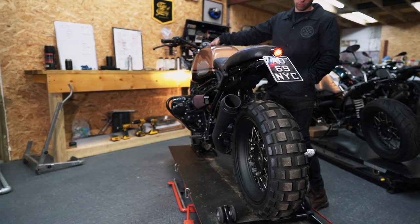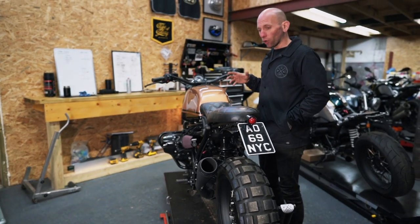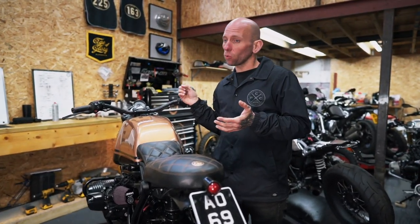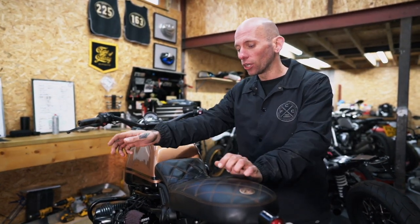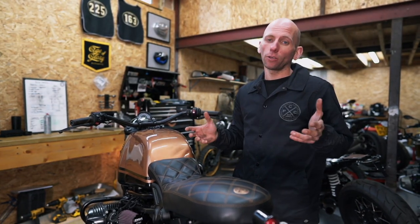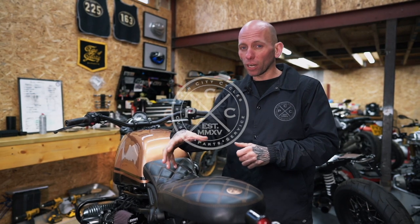So, the headers will fit all of the — in fact, there's headers from Unit Garage for the 2014s all the way through to the current model. The Arrow Pro-Race exhaust will fit the 14 to 20 models. You can go for a low level or a high level version. You just need to buy the separate link pipe — the link pipes are separate anyway. So you just choose the end can and then choose the link pipe, and then just make sure you get the relevant mounting point.